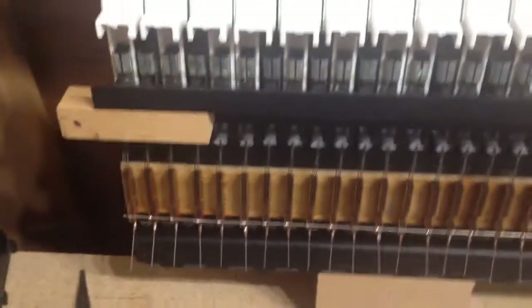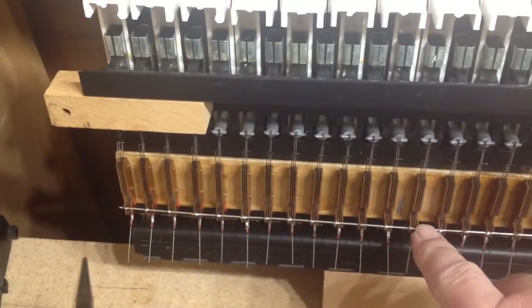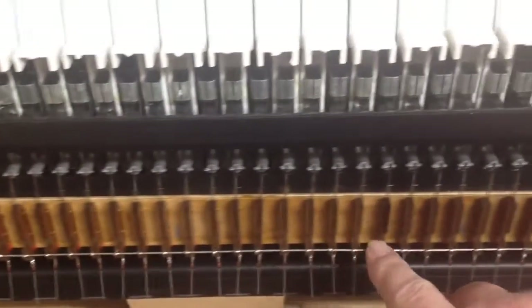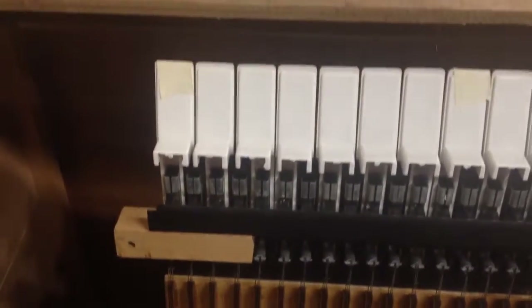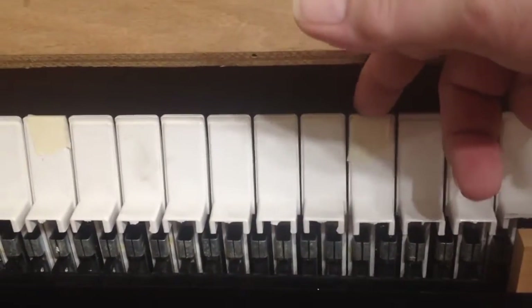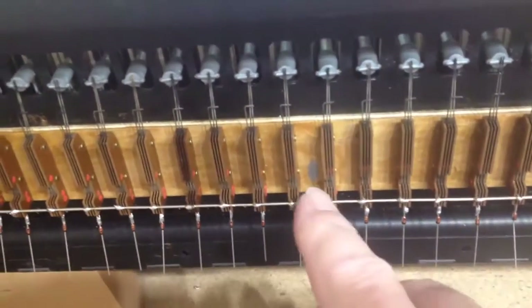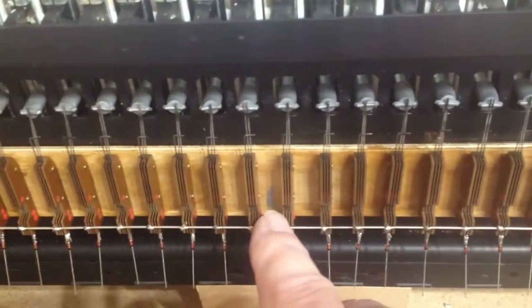What we need to do now is split our keyboard into octaves as we discussed earlier. That involves cutting this long common bus into lengths, one for each octave. Each C key I've marked with a piece of tape so they're easily identifiable from underneath, and just to the left of each one I've put a little mark so we can see where the octaves end.